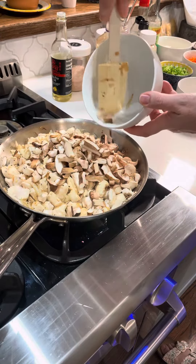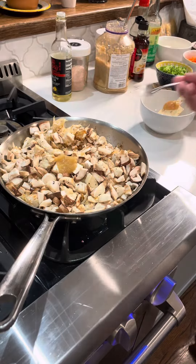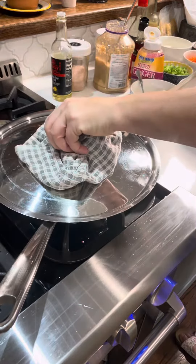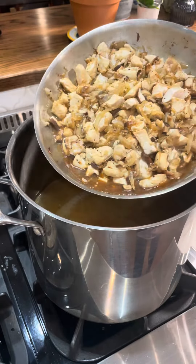Then I added some shiitake mushrooms and a little bit of ginger paste. Then I'm adding some low sodium soy and some fish sauce. We'll adjust this later, but let that simmer for a little bit and add it into your stock.